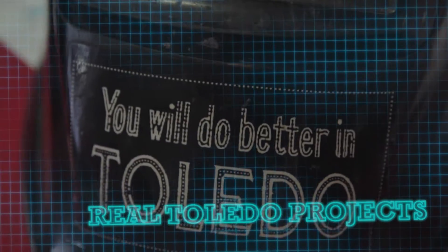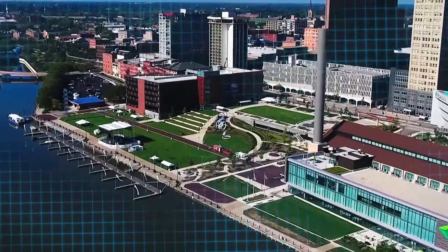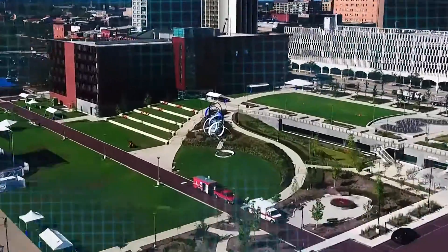On this episode of 419 by Design, we'll be visiting the incredible Toledo Twisted Iron.